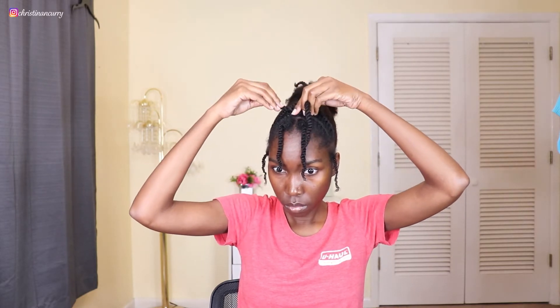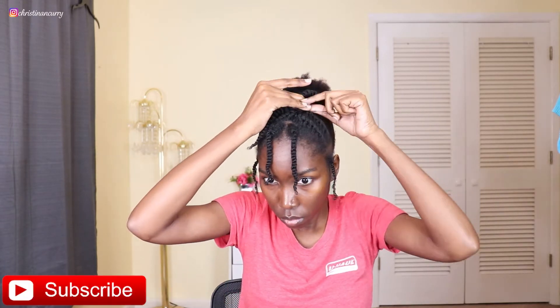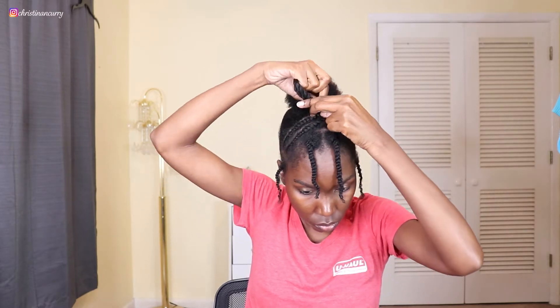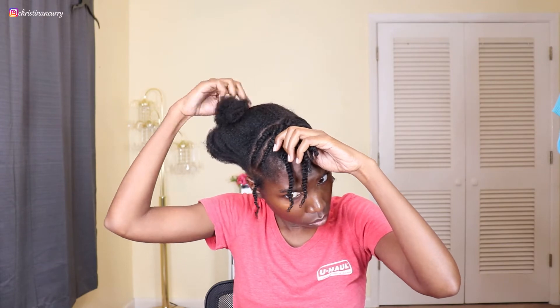When you get done, you should have a piece hanging by your ears on both sides, two flat twists going up on both sides of your head, along with the two twists hanging in the front. That's how it should look when you're finished. Now I'm going to take the flat twists and crisscross them to make a little crisscross pattern on top. To hold the crisscrosses in place, she used bobby pins, but I used a rubber band instead because the bobby pin wasn't working for me.